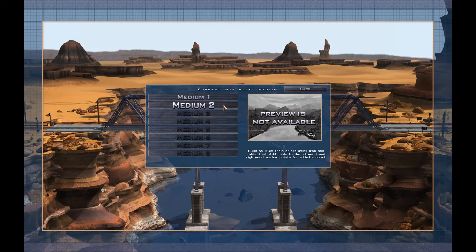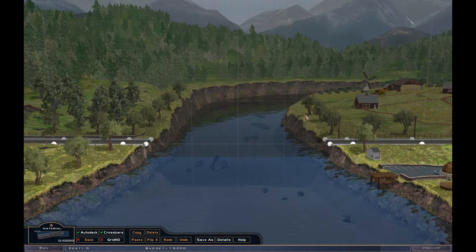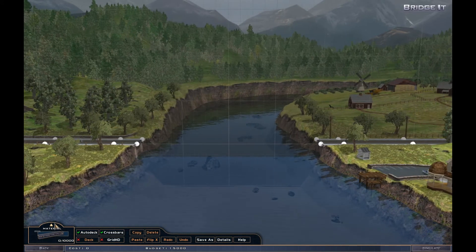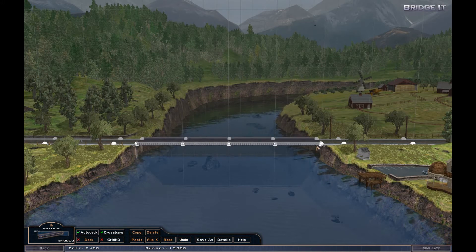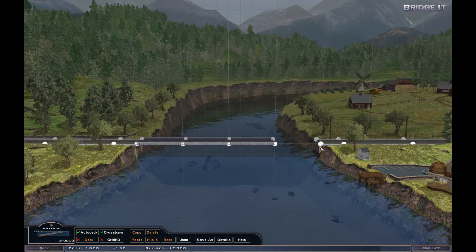Okay. Build an 80 meter train bridge using iron and cable. Hint: add cable to the leftmost and rightmost anchor points for added support. That's not so much a hint as an instruction, I think. Oh, we've got anchor points way back there — this is going to be interesting. I've only got iron and cable. Where's the cable? Oh, there it is. Road first — I wonder, can I build the road out of cable? Let's have a look. Oh my god, I can!